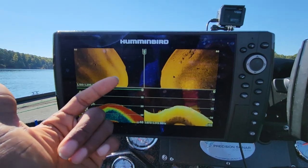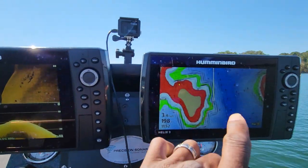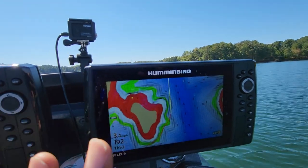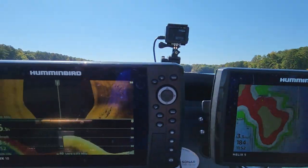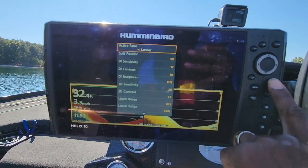So this is my main screen for scanning. I'll have my side imaging, sonar, and down scan on this unit. The unit over here is mainly just for mapping — it's not even on the network right now. Sometimes I have it on the network, sometimes I don't, but right now it is not.